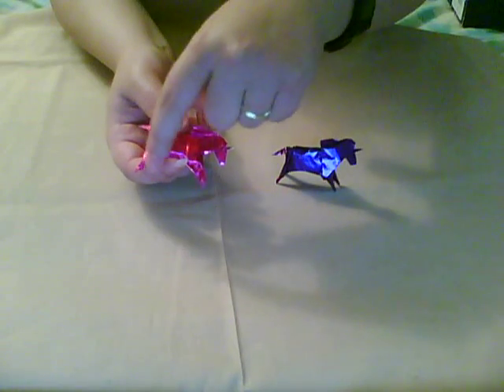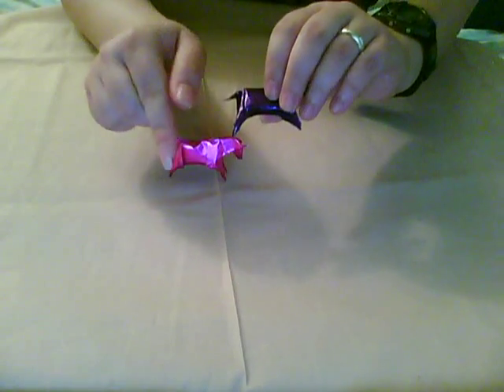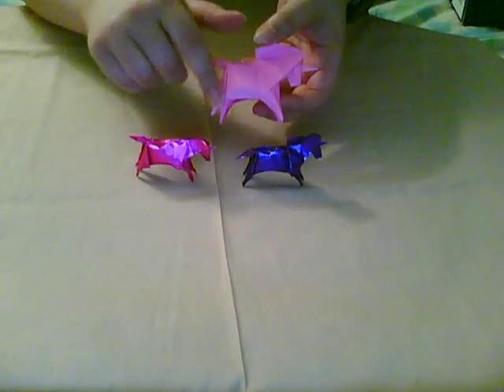Here you can see there's a big flap over the hind leg, but on this one it didn't come out so big — it's actually pretty small. Very small changes in the fold angles made in steps 6 through 7 will do that.